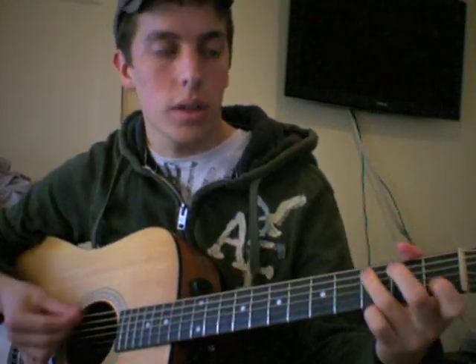It's A minor, C, and F major 7. The best way to finger the F major 7 is to take a C shape, take your ring and middle finger, move them down a string like this. You only strum the high four strings. And then there's a D minor and an A minor. And that's pretty much it.